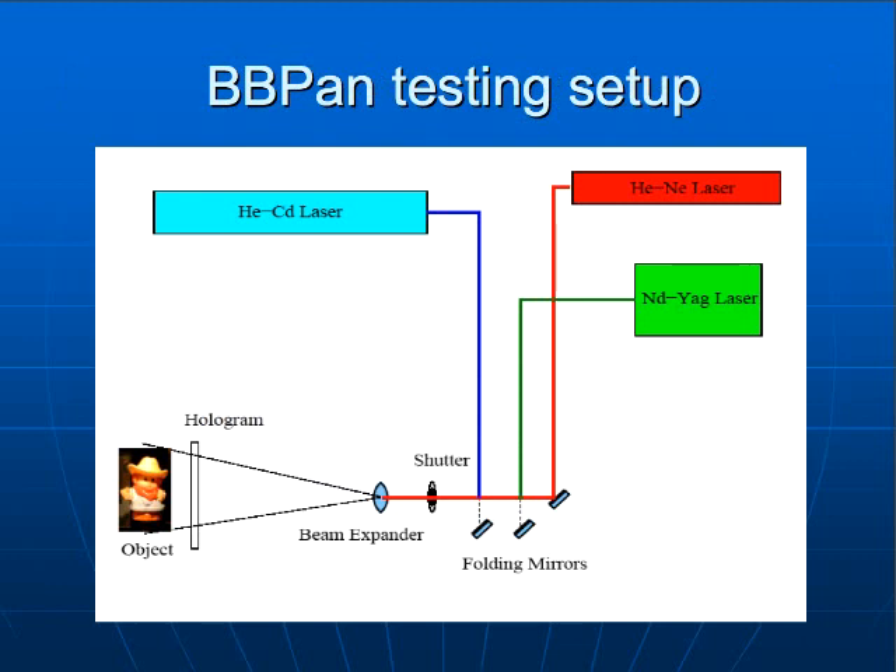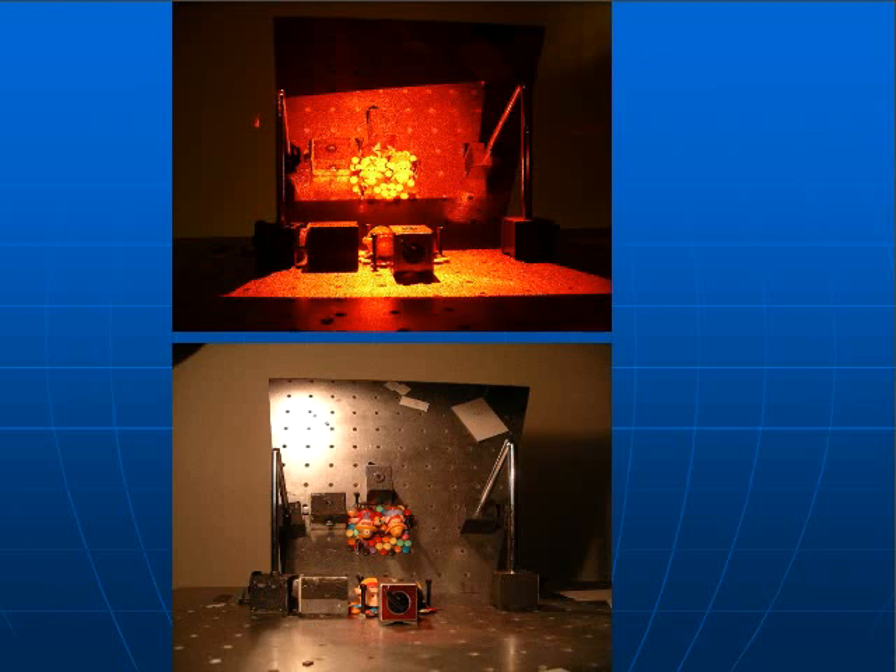We did some testing for this emulsion — not only produced emulsion but also tried to characterize it and find out which was the right composition. For this testing, we used three lasers: helium cadmium, helium neon, and one 532 nm laser, and a Denisyuk setup, which you saw in these photographs. The upper one is illuminated by the red laser — you see the yellow because the image is saturated. The lower image is the setup illuminated by white light. That is one of the objects we used, which is polychromatic with no saturated colors — some Smarties and two small figurines. There is a mirror on the back, and it's a Denisyuk setup at 30 degrees.